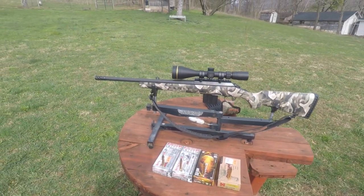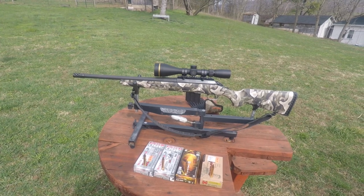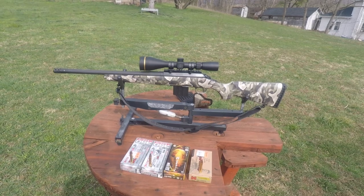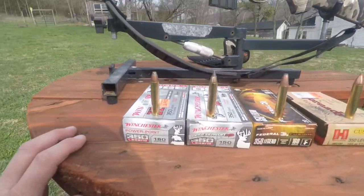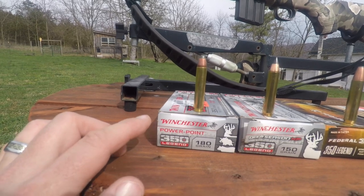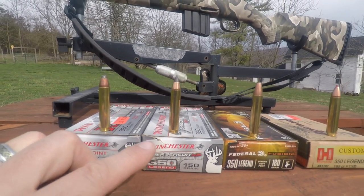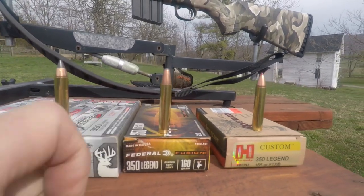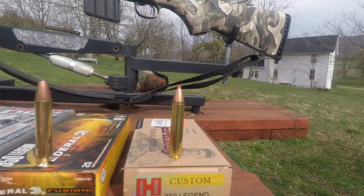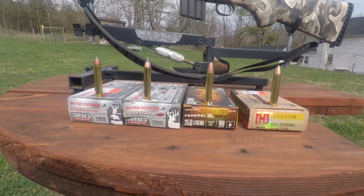Welcome back to Spruce Hill Outdoors. We've got the 350 Legend out again and we're going to do the 100-yard test today with four ammos. Took them out of the box so you can see: this is a 180 grain, this is the 150 grain XP, the Federal Fusion 160 grain, and the Hornady Custom 165 grain.